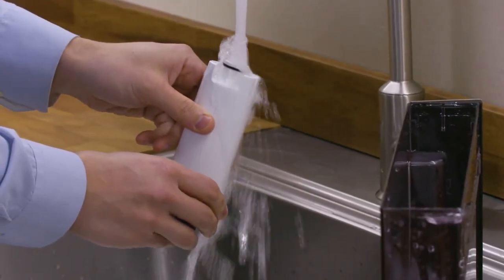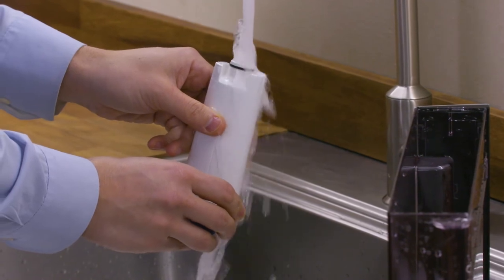To activate the filter, run tap water through the hole in the filter until water comes out of the openings at the side for more than a minute.